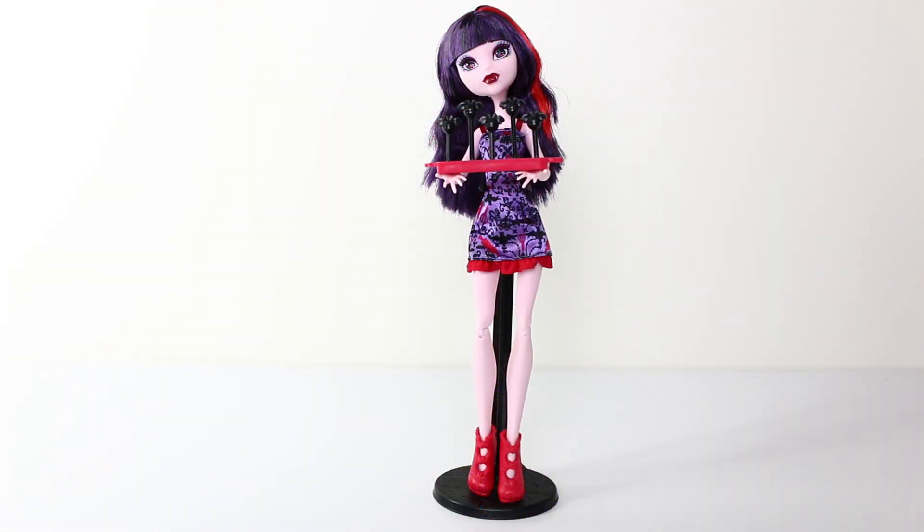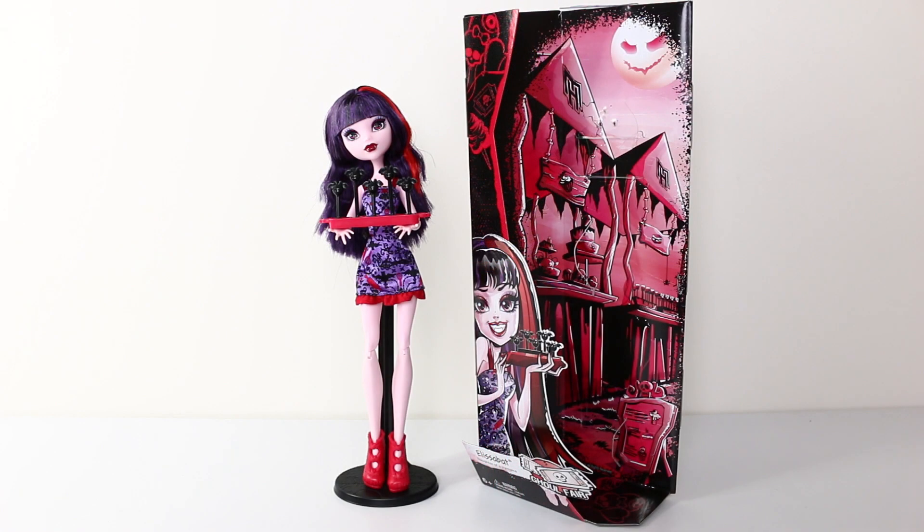As Elizabeth only comes in an economy pack, the doll stand and hairbrush are not included. I also love the artwork on the inside of the packaging which features these stalls, and we have the moon in the top right hand corner giving us an evil grin.